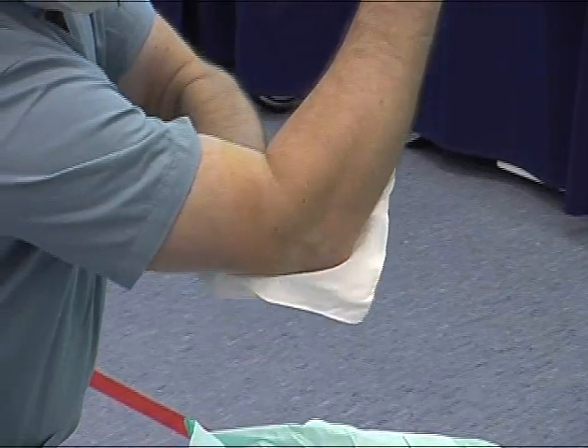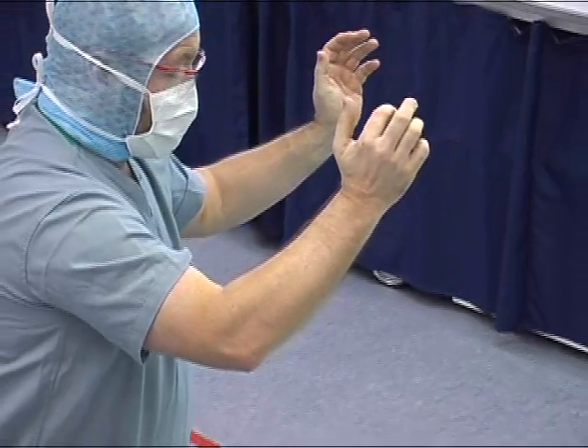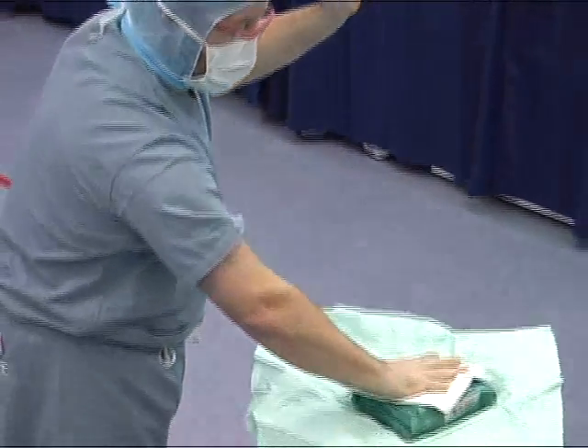The drying is carried out by dabbing the skin, not rubbing. Rotating the arm being dried helps to dry the whole arm.